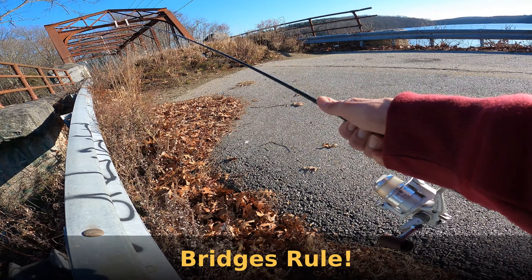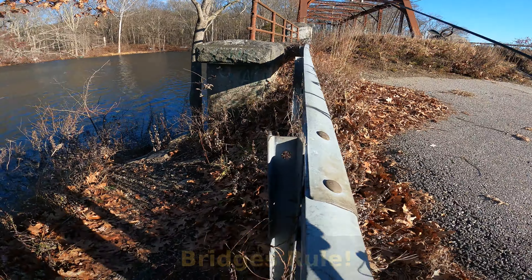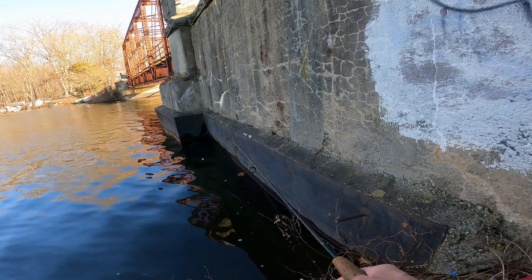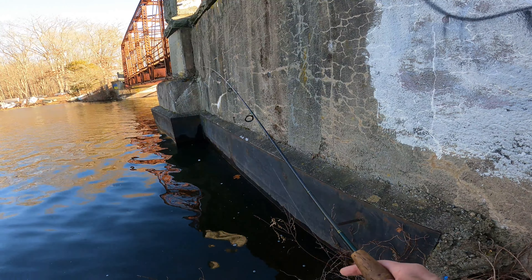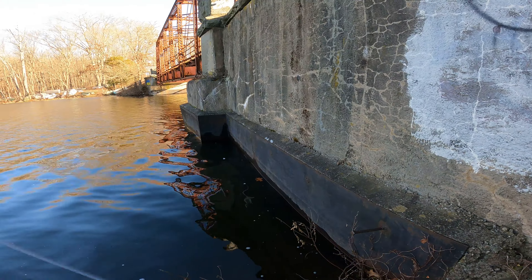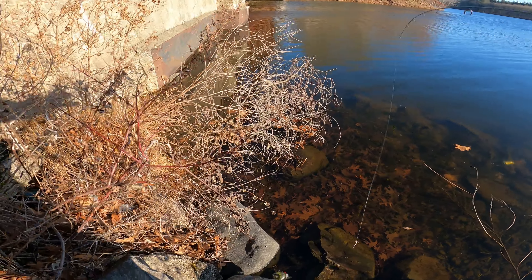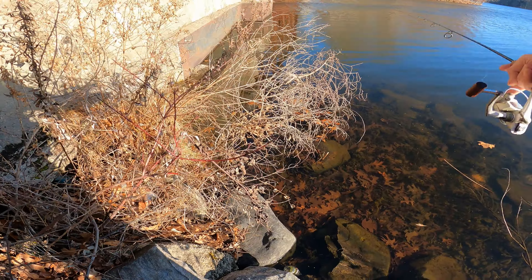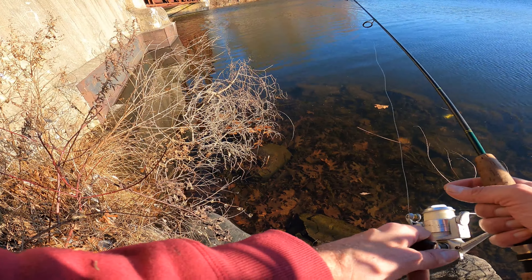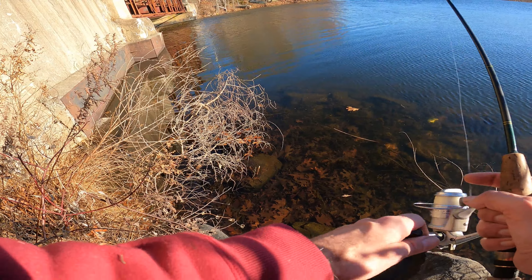Bridges are always good to fish around — I love bridges. It's closed off but there's always a way to the other side. I'm going to check out right here for a bit — big corner. I'll try the other side; this is the sunny side. It's going to be warming up a little. The sunny side more than the other side, which is shady — that's good too. I can feel the warmth, so I'm going to fish through here a little.